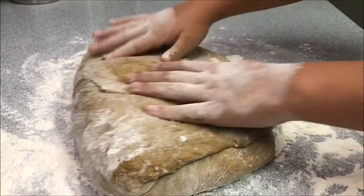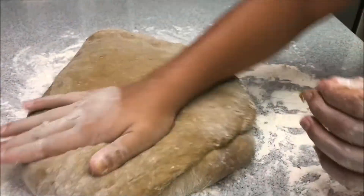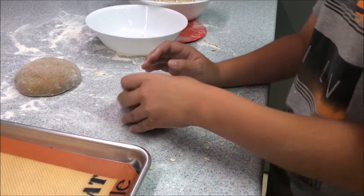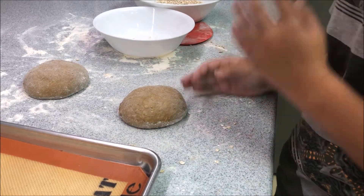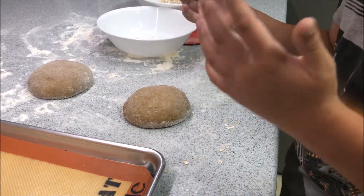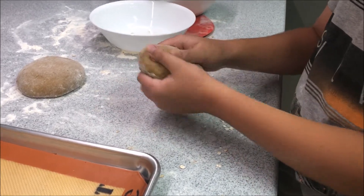Now we're just going to take all of the air out of the bread dough, and then we're going to let it rest for 30 minutes. Once you have the dough after 30 minutes, you're going to cut it up into eight pieces, and any leftovers you can just make into a big one.